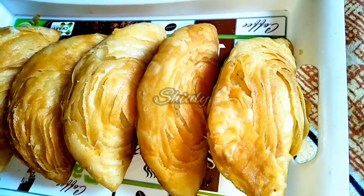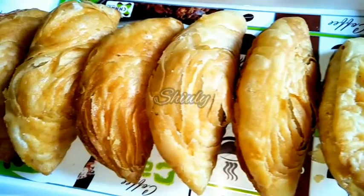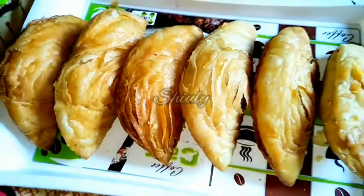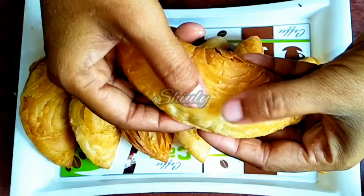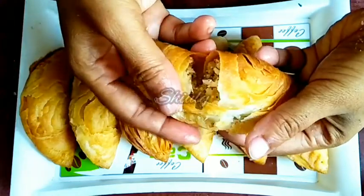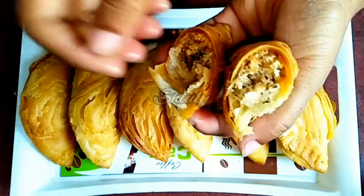Hello guys, here is Siuli and you are welcome to my kitchen. Today I am going to show you a very special recipe that is layered Gujiya. It's very special for our Diwali and Holi festival. I am showing you its texture — it has so many visible layers as you can see, and it's very crispy and very delicious to eat. So let's see the recipe.